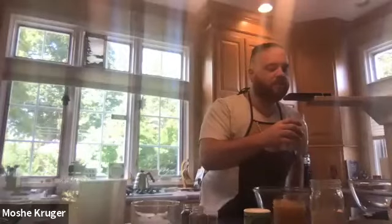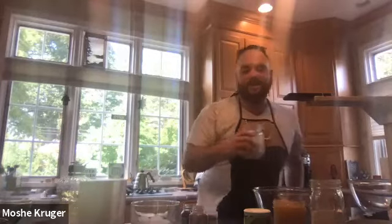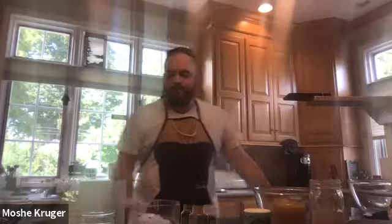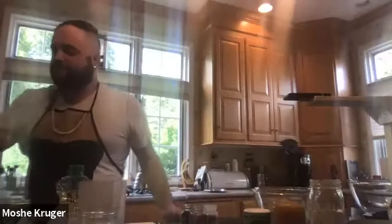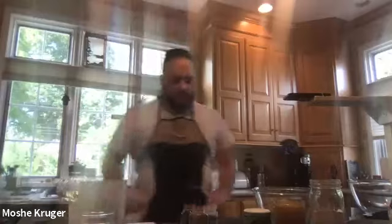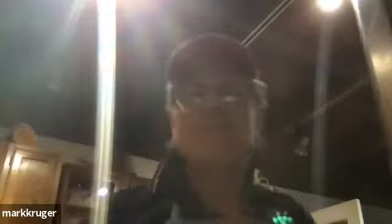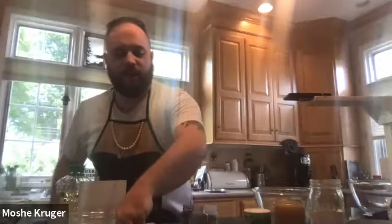How are y'all doing? Good. I've got the buttermilk going. Good, perfect. So next we're going to take a medium-sized bowl — a glass bowl — and this is going to be for our dry ingredients. We're going to mix all of our dry ingredients first, and then we're going to add wet ingredients.